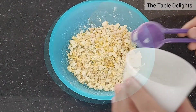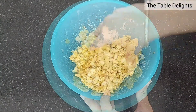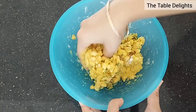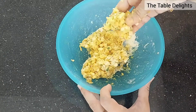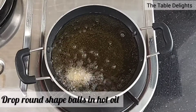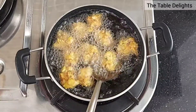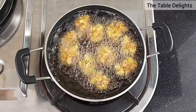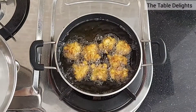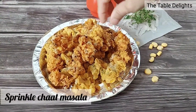Now I will add baking soda and all the remaining ingredients into the mixture.